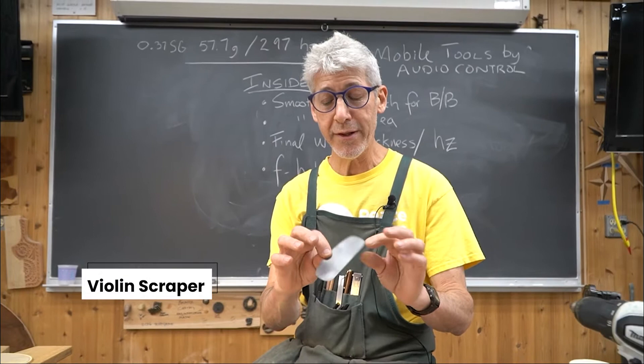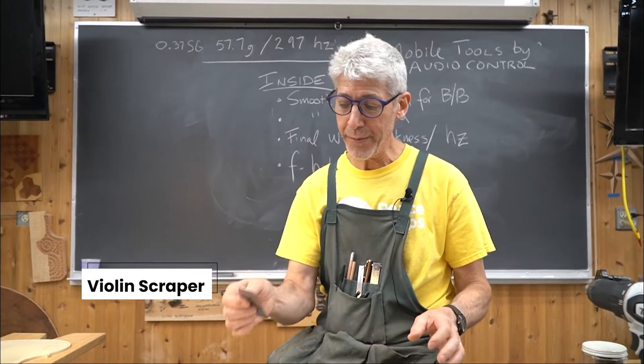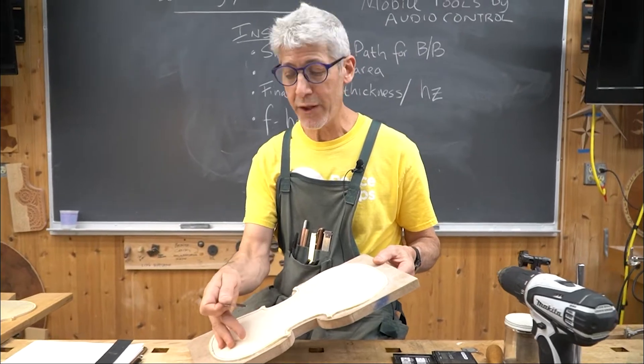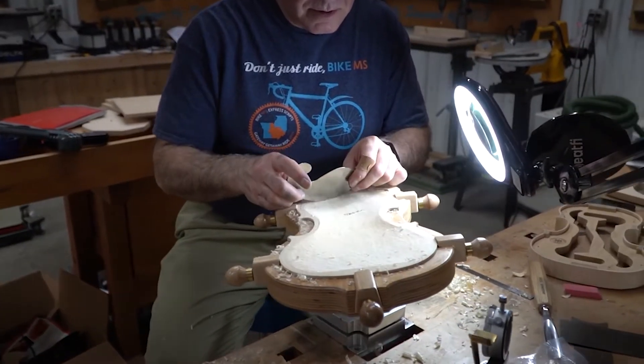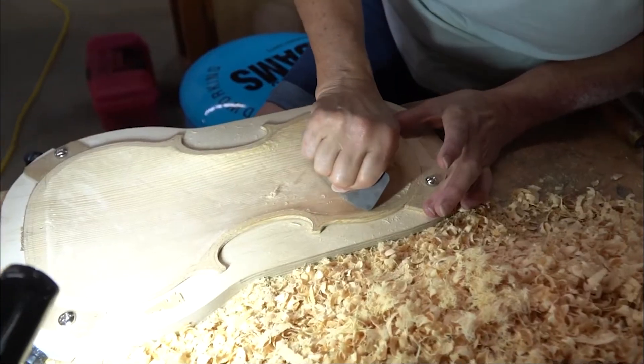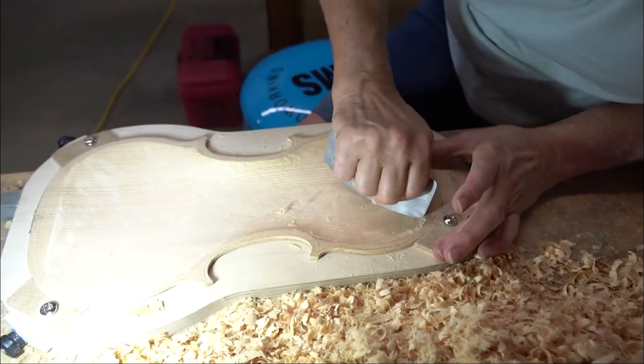In this case, it's a violin scraper, because that's how I use it on violins for creating a finished surface. It has a variety of curved edges that fit into all the various curved surfaces of the violin and allow you to get crisp...